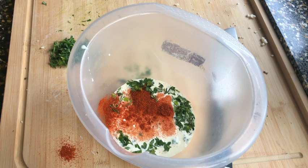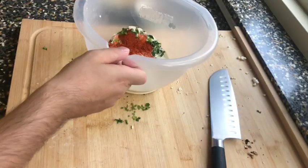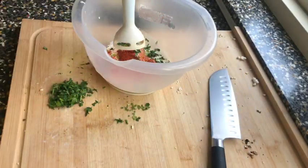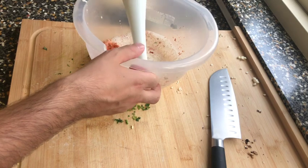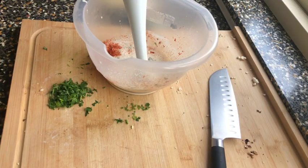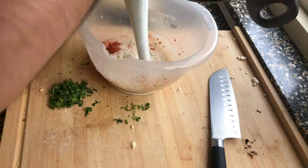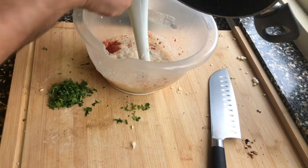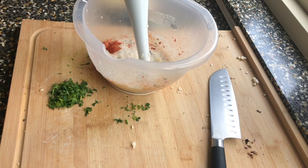We mix everything with a hand blender. Add the cooked cauliflower as well — half of it goes into the blender for the cream mixture, and the other half was used for baking. Blend until you get a smooth creamy consistency.